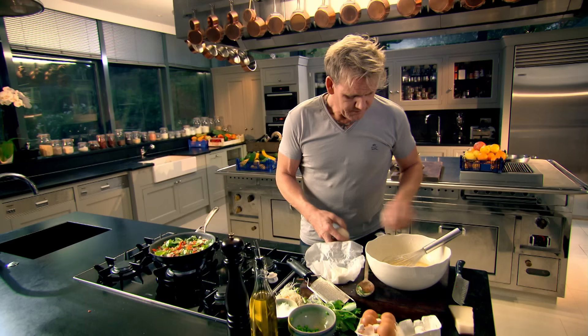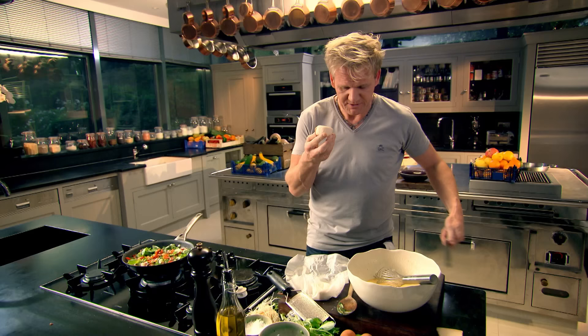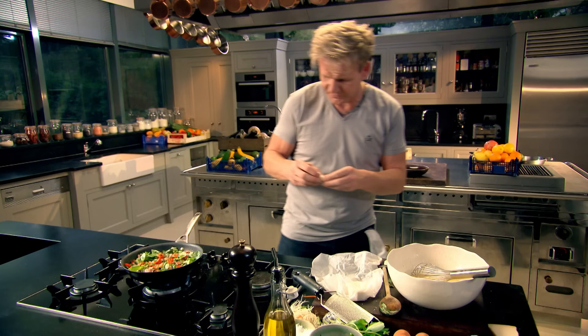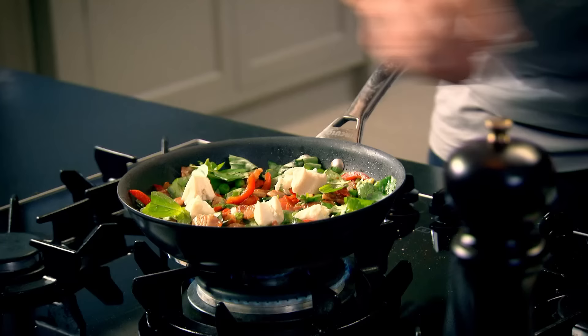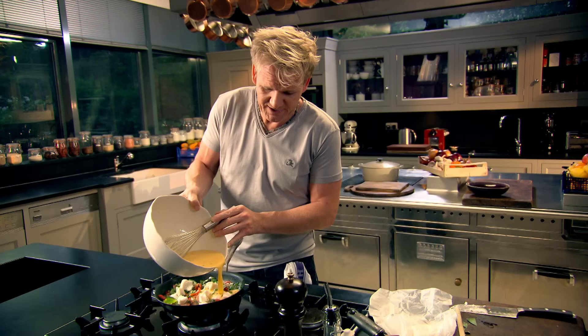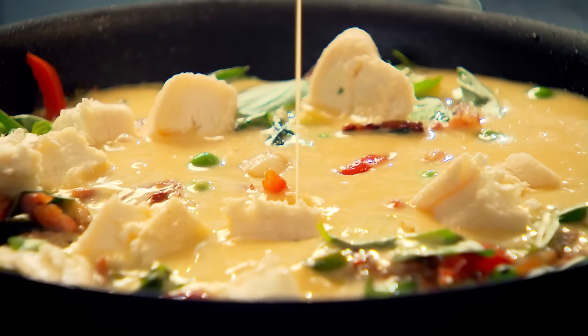Now, just before we add the eggs, I've got this beautiful little goat's cheese, and it's strong and powerful. So I want to slice it into little chunks, and then just have it dotted around. I want to discover these little pockets of creamy goat's cheese. Now, slowly, add the eggs. Fill that right up.